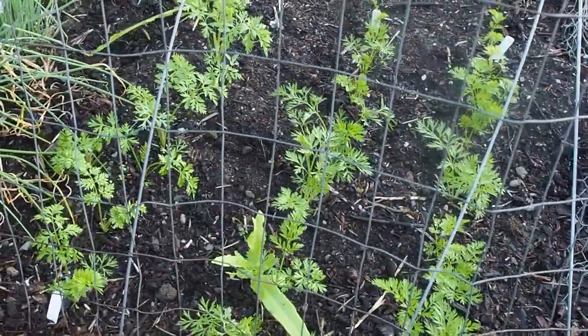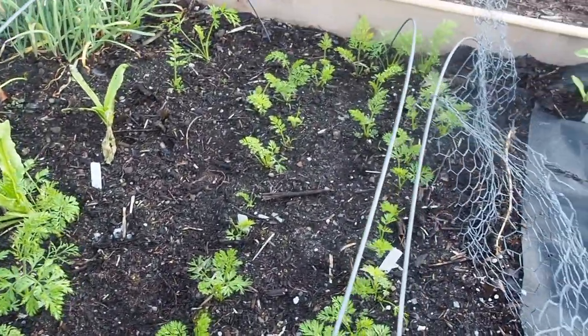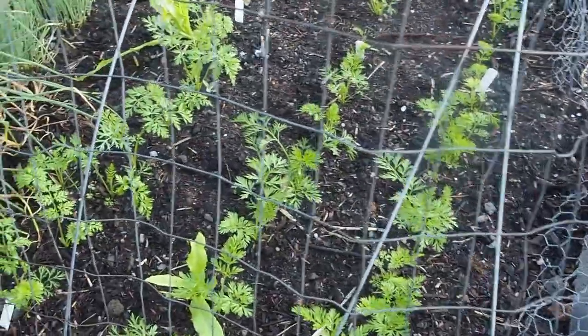This is the carrot bed — I have six different varieties of carrots here. The rabbit got into this bed as well and ate some of them, so I put up fencing around to keep them out and it seems to be working. We have a couple of lettuce volunteers in there as well.